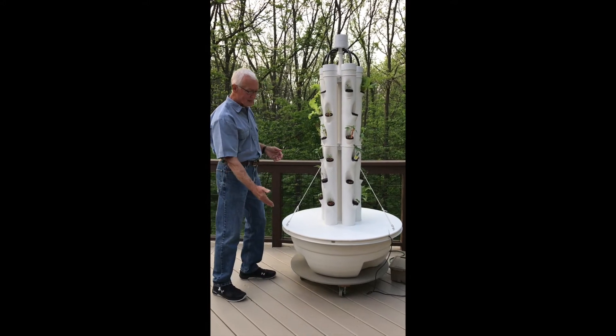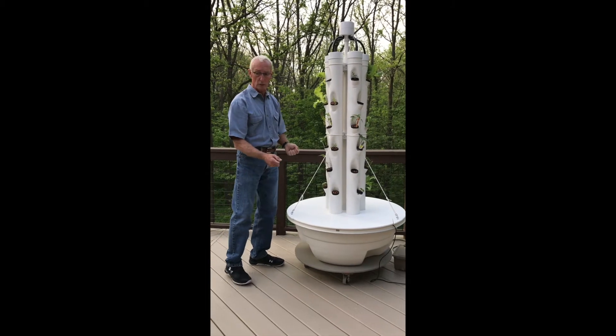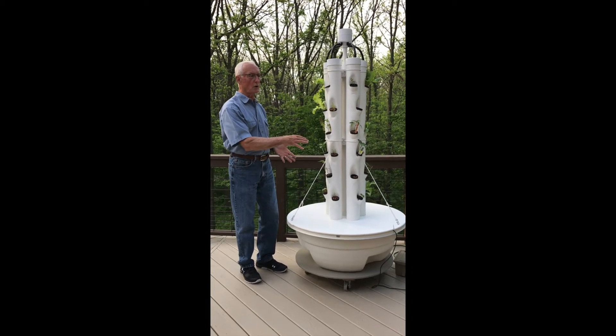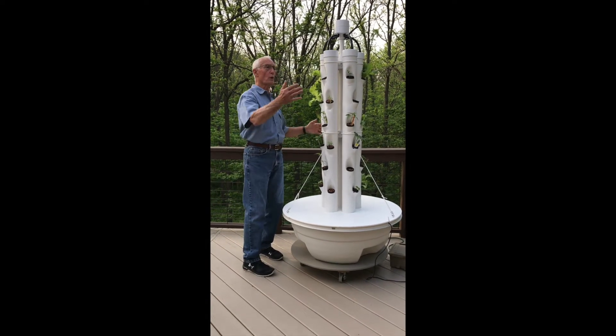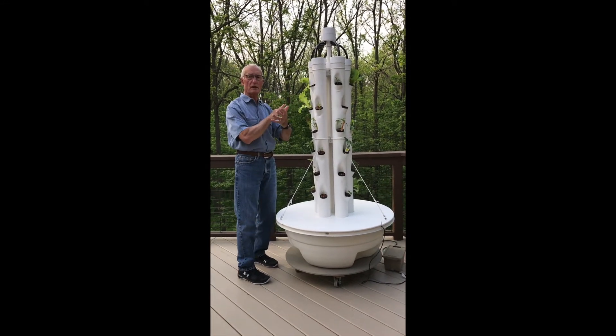I put casters underneath the dolly because we thought we might want to move the tower around on our deck, and we have done that. The first thing we tried was rotating the tower 180 degrees once a week to be fair to all the plants — giving each side equal sun exposure.